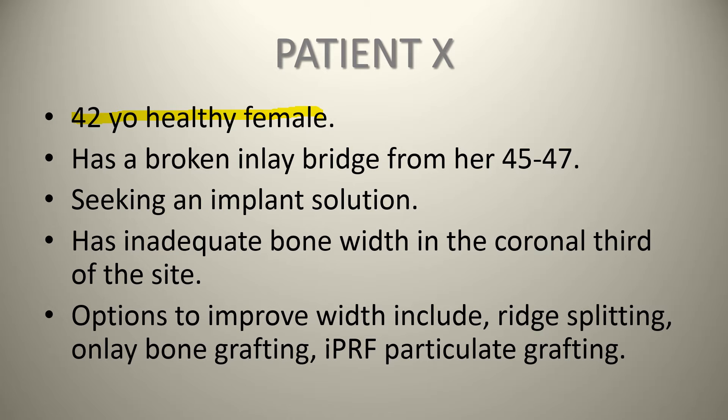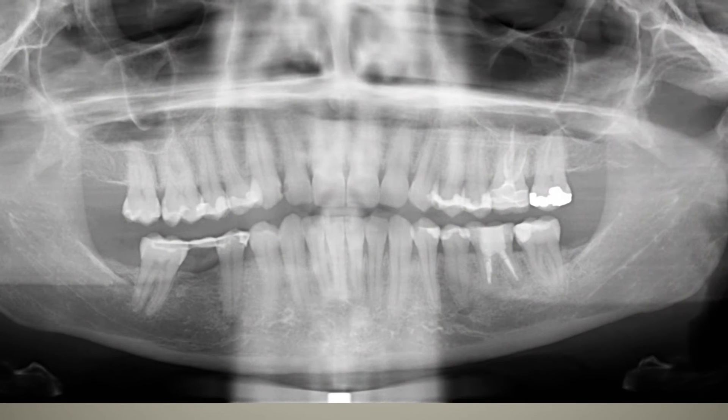Options to improve this bone width include no treatment — going back with another inlay bridge — but in her case she wants an implant, so ridge splitting, onlay bone grafting, or some sort of IPRF particulate grafting are all options for her.